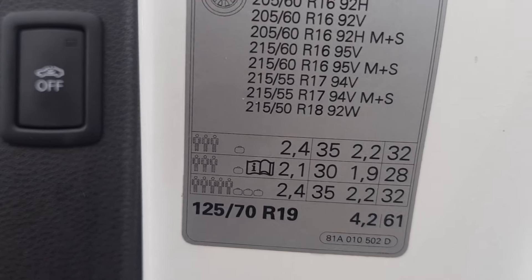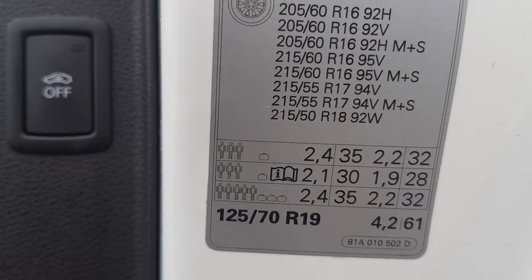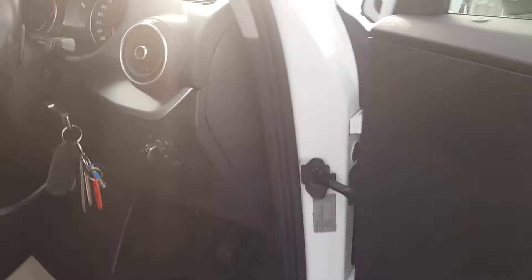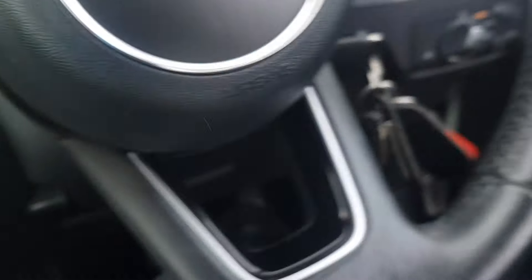The correct pressures are 28 PSI front and 30 PSI rear. Anyway, so with the car docked and tires inflated correctly, here's how to reset the warning.